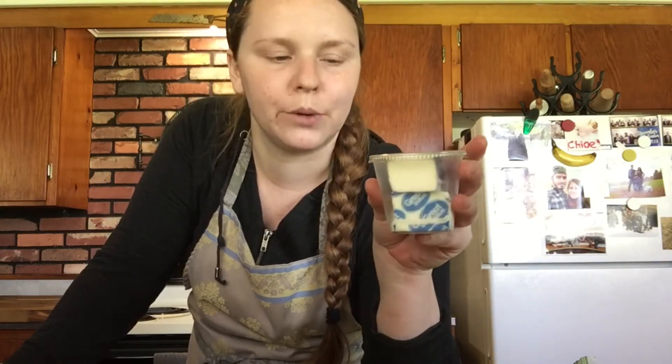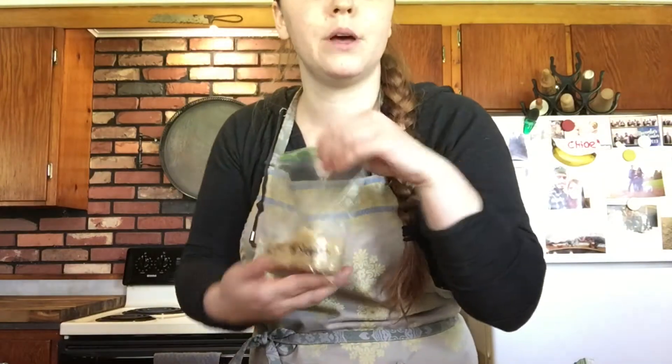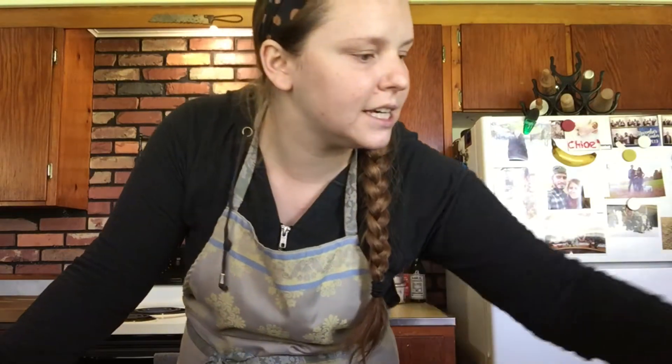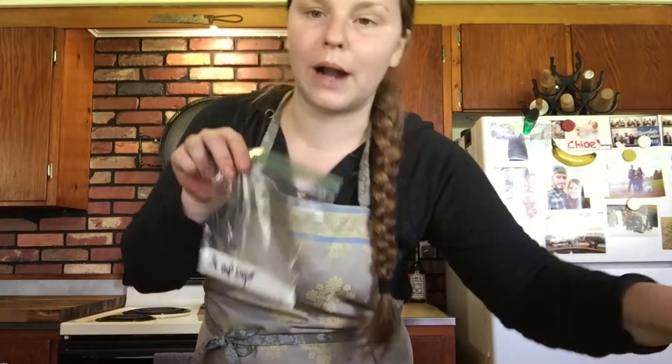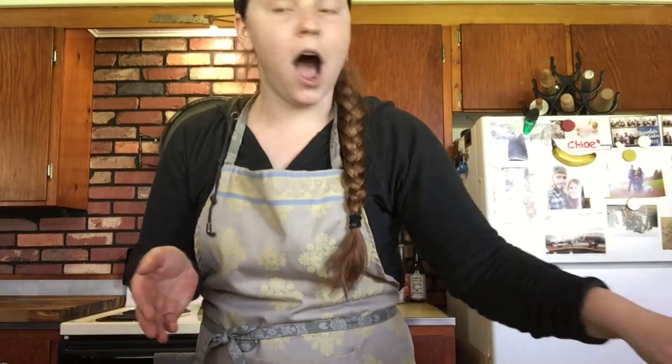That was just my way of packaging it, so melt the butter down in a separate bowl. You should have six tablespoons of butter, a half cup of brown sugar, one egg individually packaged for your convenience, a teaspoon of vanilla, a quarter cup of white granulated sugar — so you'll have both brown and white sugar — and lastly and most importantly, one cup of chocolate chips. That's the best part!